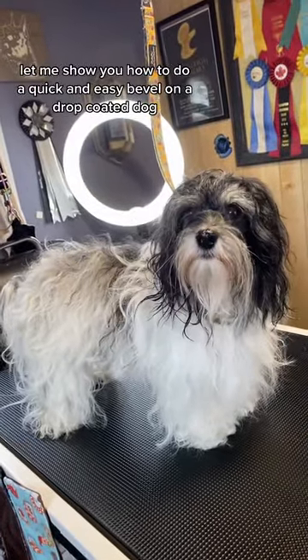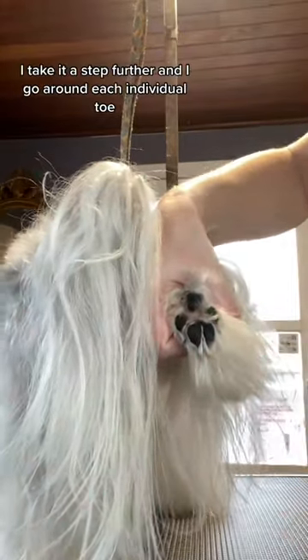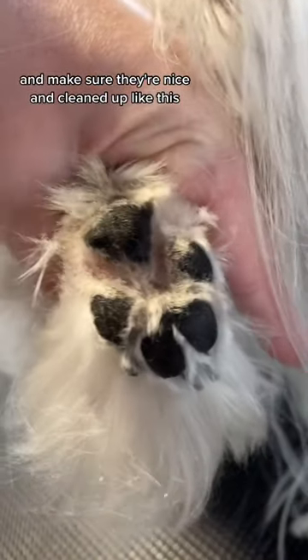Let me show you how to do a quick and easy bevel on a drop-coated dog. First things first, you're going to get those pads nice and shaved out. I take it a step further and go around each individual toe and make sure they're nice and cleaned up like this.